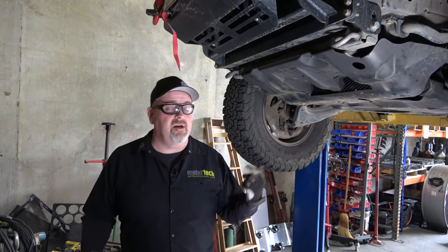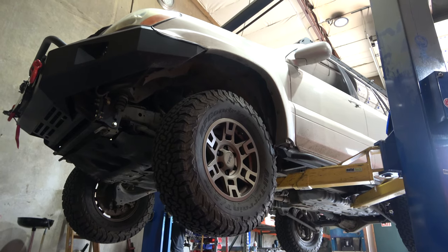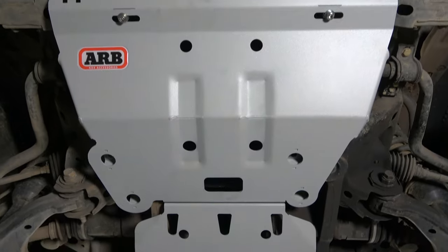This is Mark Holley. We're in the shop at Metal Tech 4x4 here in Newburgh, Oregon, and we're going to be installing a set of ARB skid plates.